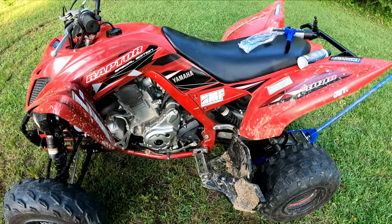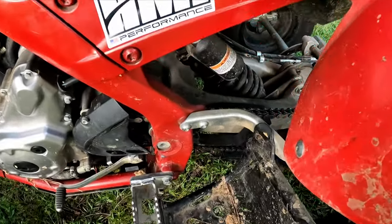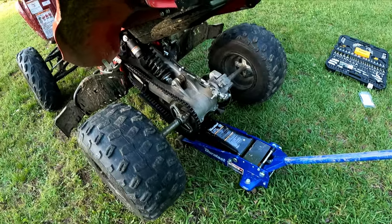Hey, welcome back to the channel. Hope y'all doing well. Today we're gonna be cleaning and greasing our chain for the Raptor 700r - it's definitely something I've been meaning to do for a while.